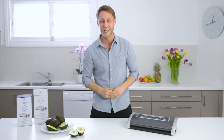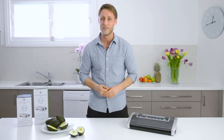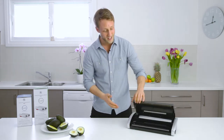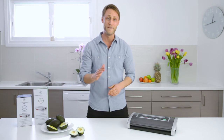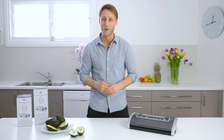Hi there, Joe from Lavelli here to give you a quick rundown of the Lavelli Supreme Vacuum Sealer. The Supreme model has three key features: it has the built-in bag roll cutter as well as the vacuum pressure setting options for added flexibility when vacuum sealing, and it also comes with a powerful 130 watt motor.